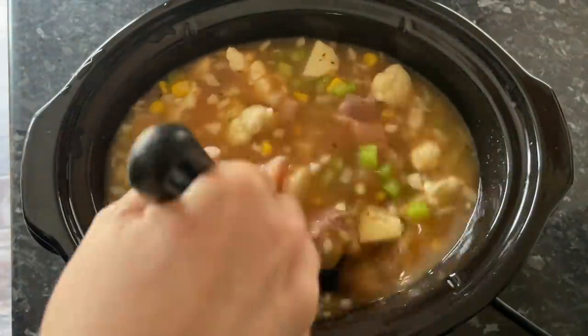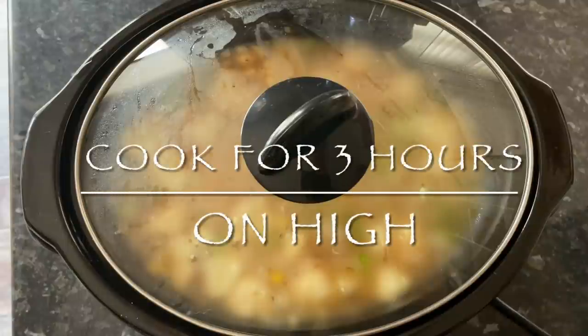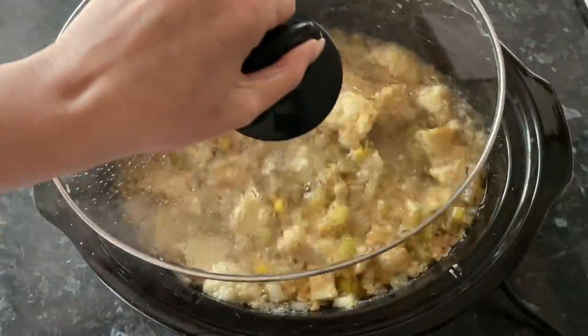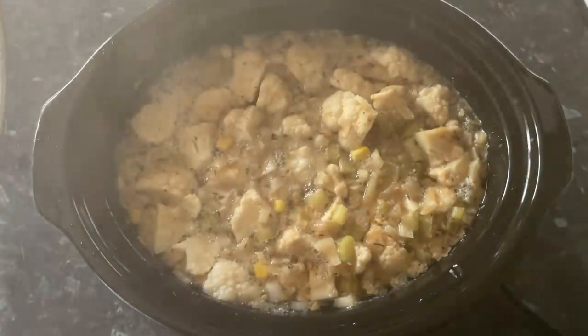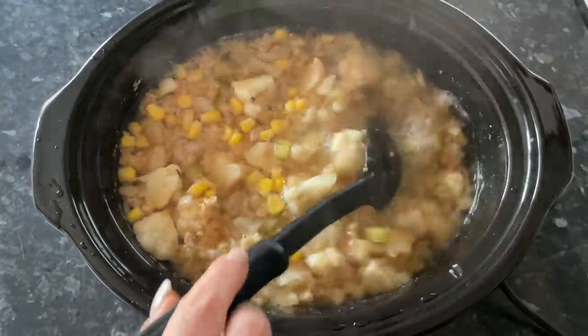Give that a wee stir together, then pop your lid on. We're going to give this three hours cooking on high, then come back and add some more bits and bobs. After three hours, this is what you should have — the smell was lovely. Give it a wee poke around and a stir.